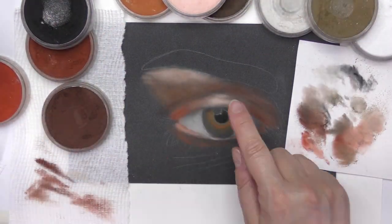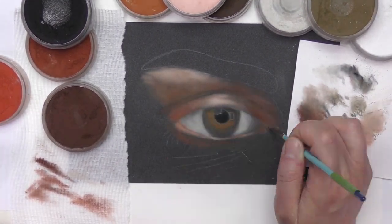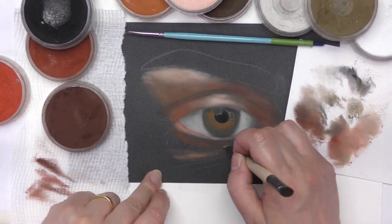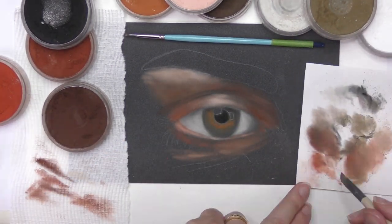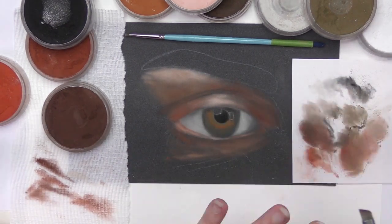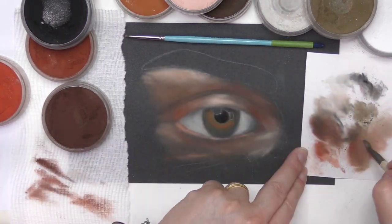I also use the bristle brushes to blend the pastel pencil application. The pan colours I use are the burnt sienna and red iron oxide group of colours, in addition raw umber, raw umber tint, and of course black and white.